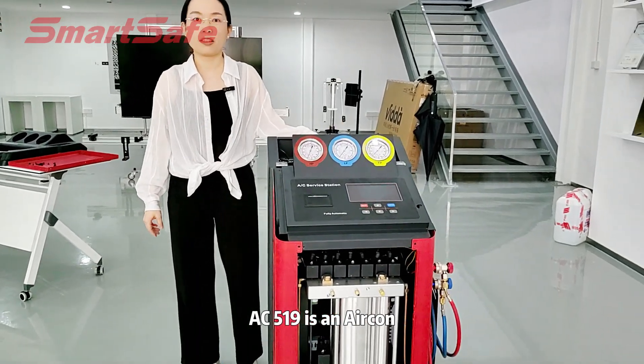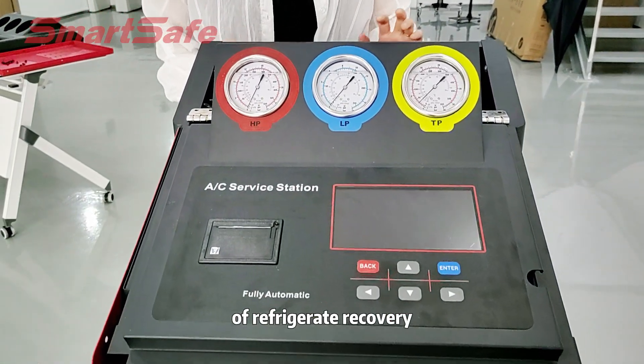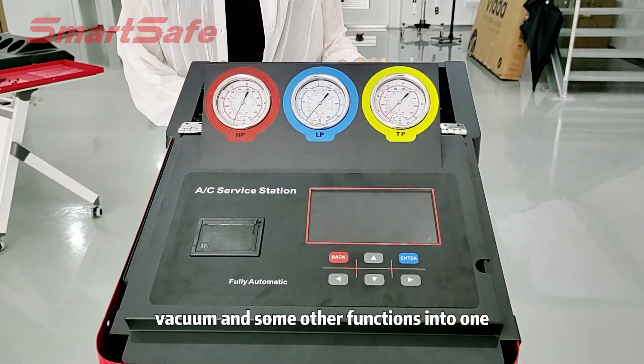AC519 is an Alcon surface machine. It integrates the functions of refrigerate, recovery, refining, oil changing, vacuum, and some other functions into one.